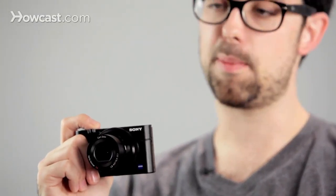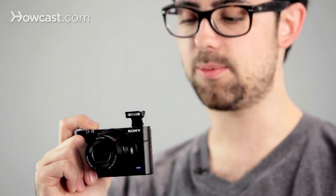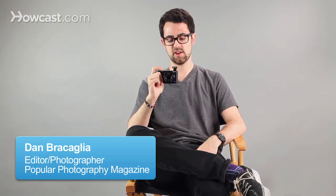Nearly every digital camera out there has an onboard pop-up flash, and this camera is no exception. Truthfully though, it's kind of a dirty secret of the camera industry. These flashes are really god-awful for lighting your subject well. It's just straight-on blinding light that generally washes out the subject, will make them look really pale, ghost-like.